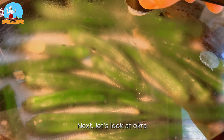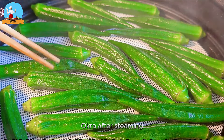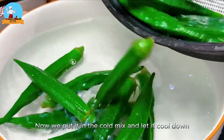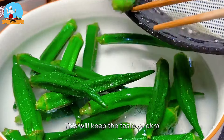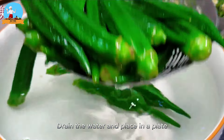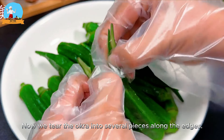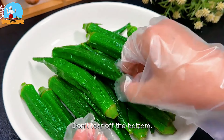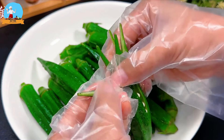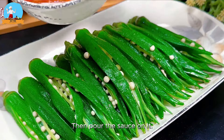Now let's check on the okra — it's almost done steaming, so turn off the heat and serve it. After steaming, the color looks so green. Put it into cold water and let it cool down — this will keep the taste of okra fresh. Drain the water and place in a plate, then tear the okra into several pieces along the edges without tearing off the bottom.